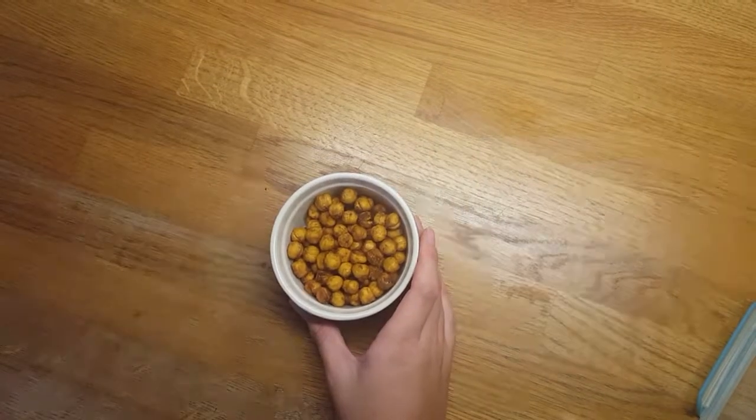Once your chickpeas have cooled, stick them into an airtight container and keep them covered. They should last for at least a week or two as long as they're sealed tight. They're perfect to pack as a snack for work or school, or to serve as a little nibble if you've got friends around for a drink. Perfect, easy, healthy, vegan snack.